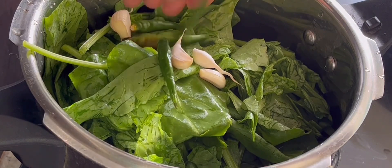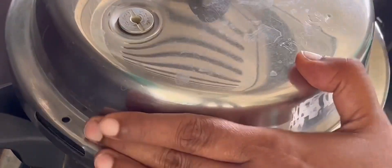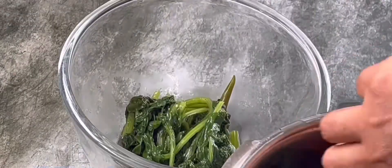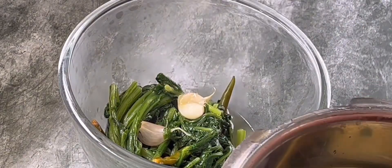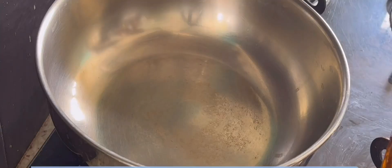We are taking four to five cloves of garlic and three to four green chillies. Cover and cook for one whistle, then transfer these into a bowl to let it cool. Make a puree of the spinach mixture along with coriander leaves and keep it aside.